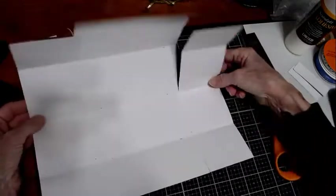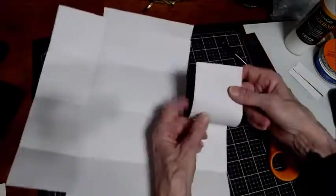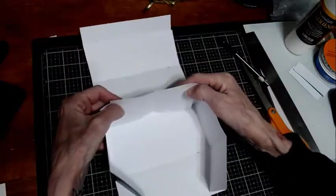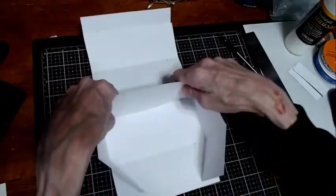So basically what you've got is these two flaps and these two flaps. We're going to fold these in. A lot of people will tell you to cut this part off too, but I leave it on because it reinforces the back of the box. If you've got something a little heavier, it'll help reinforce that.